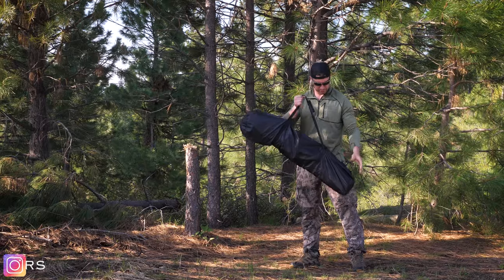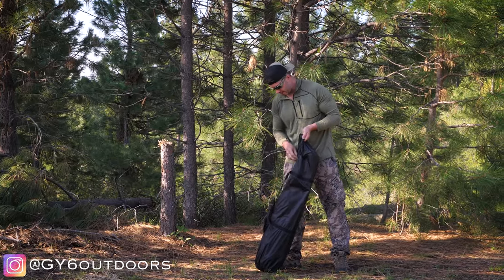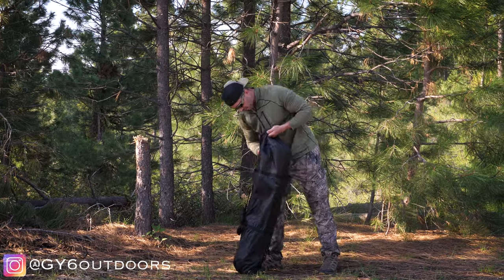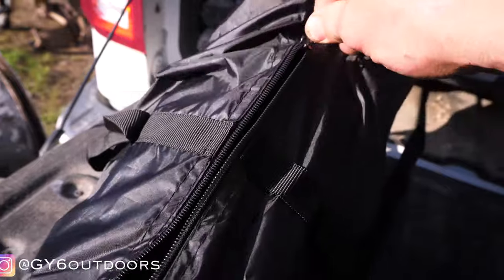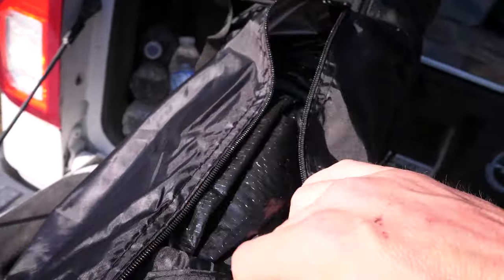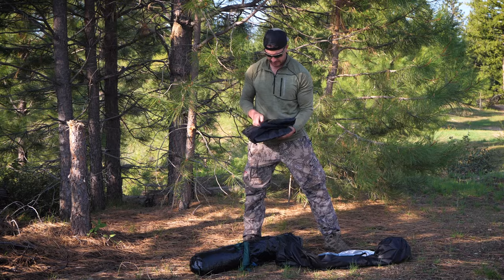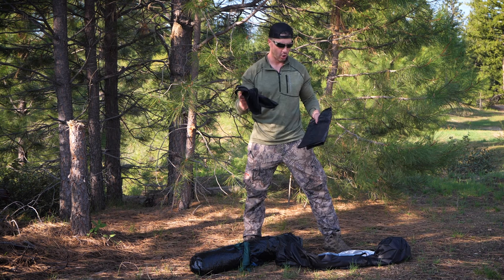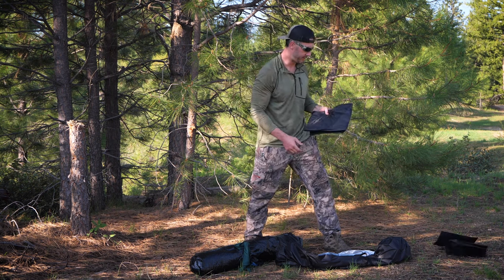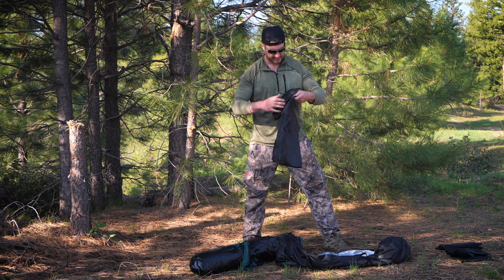The portable bathroom slash shower shelter comes in a nice little carrying bag. It's pretty thin — I wouldn't say it's durable; it'll probably tear open if you put too much pressure or aggression on it. It does have these little accessory pouches that you can hang inside the shelter, allowing you to have your soap, shampoo, towels, and whatnot.